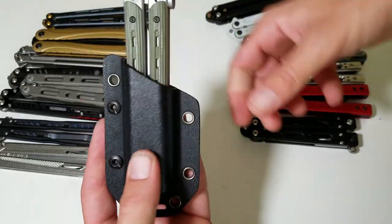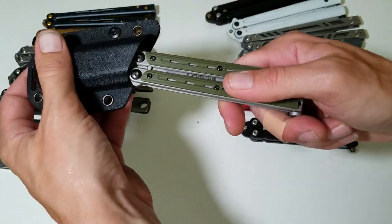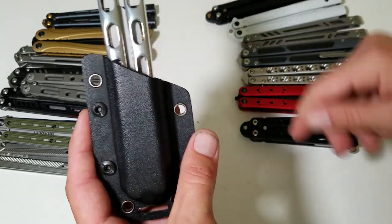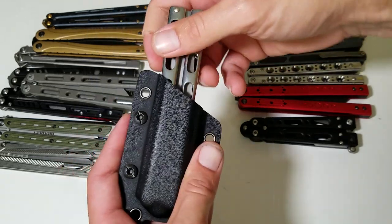Chimera fits, but it's not totally secure — it'll hold but it shakes out. I'm actually going to give that one a pass. The next one doesn't fit — Bear Ops Tonto doesn't fit either.